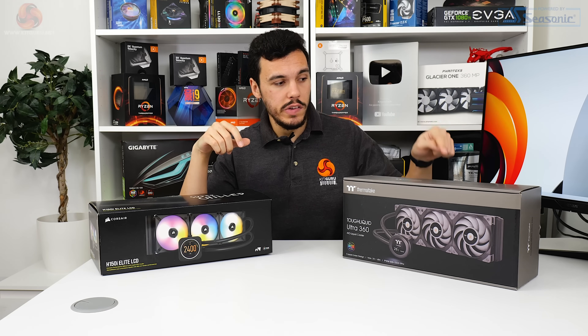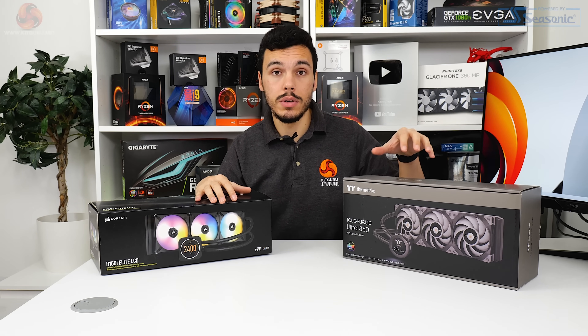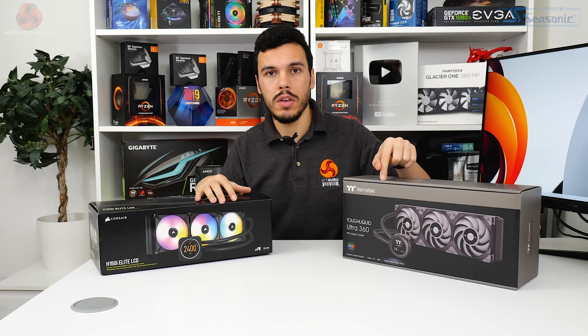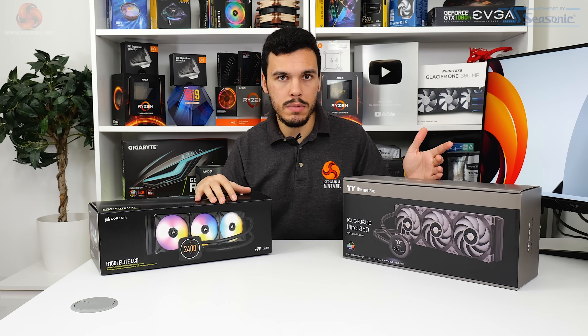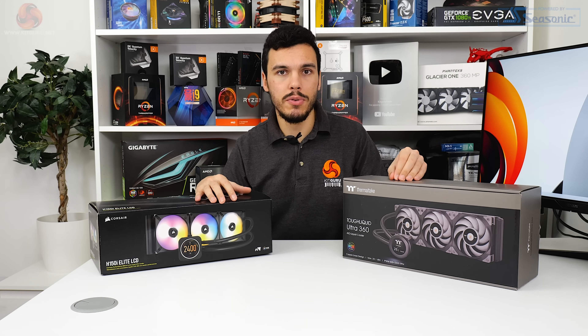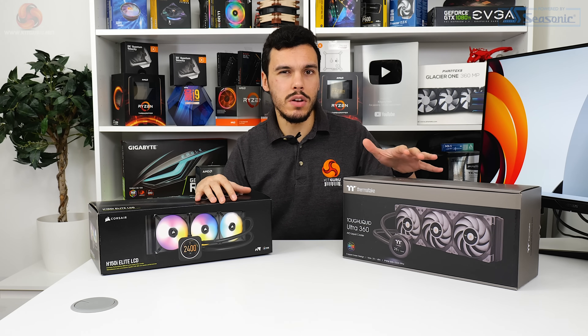Thermaltake's Tough Liquid Ultra 360 is a 360mm all-in-one liquid cooler with also a 2.1 inch display on the pump block unit. It retails at £265 officially but is currently available for about £240 at Scan at the time of writing, and it only seems to be Scan that has pretty good UK stock from the big UK retailers.